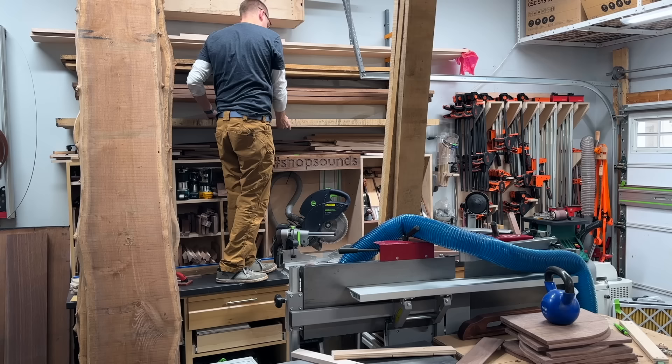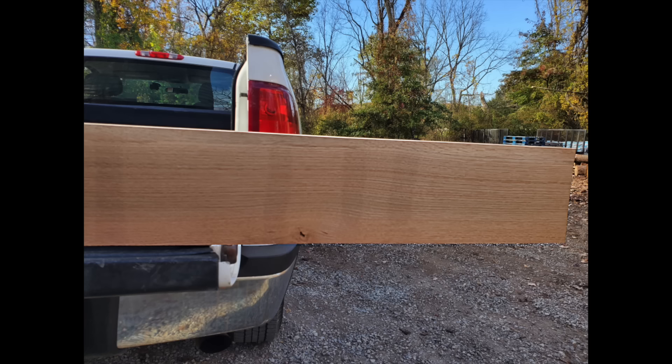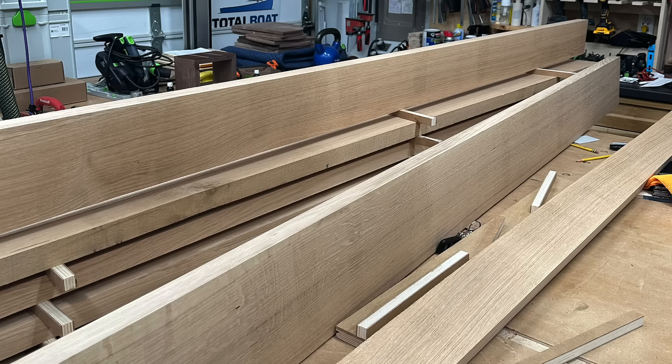Has this ever happened to you? For once, I planned ahead on this project and grabbed 50 board feet of rift sawn white oak at $8 a board foot. Unfortunately, it had issues — big issues. These stains were not noticeable in rough form, but my sawyer did right by me and refunded the money, which left me with no material.